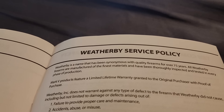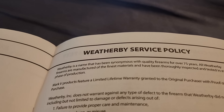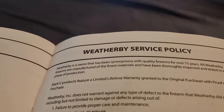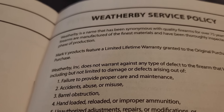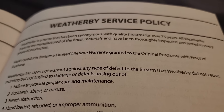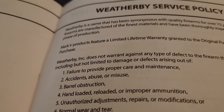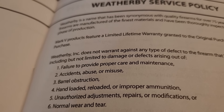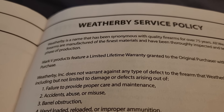I emailed and called them a few times. They are sending me a shipping label and want to look at the rifle to see what they can do. However, they were very clear that their service policy — Weatherby Incorporated does not warrant against any type of defect to the firearm that Weatherby did not cause, including but not limited to damage or defects arising out of hand loaded, reloaded, or improper ammunition. So they were very upfront and clear that it is possible this split in the stock is not going to be covered under their warranty.